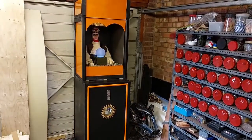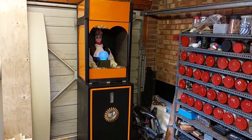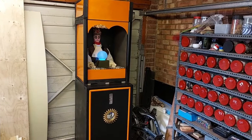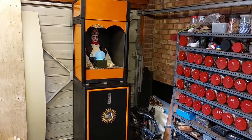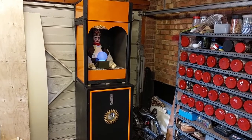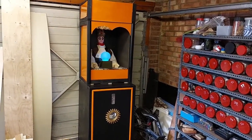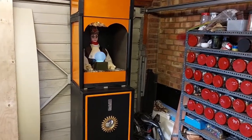So how does my coin-operated Zoltar machine actually work? Well, I had to get a bit creative at times, because everything you see here is from scrap, donations. It's all sort of cobbled together, and in order to get something working — to work out a solution on how to get everything correctly functioning — you have to get a bit creative. So let's go through it.